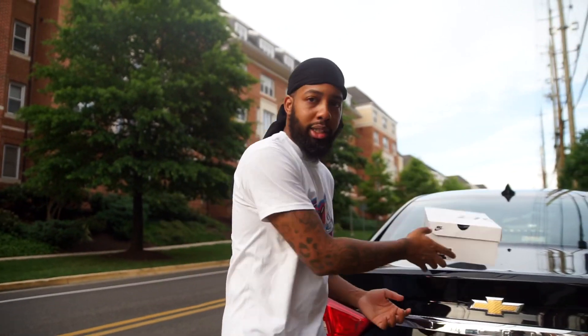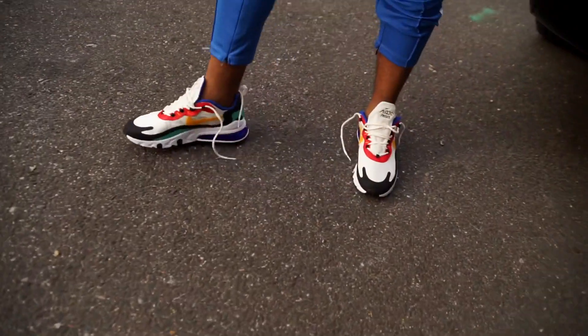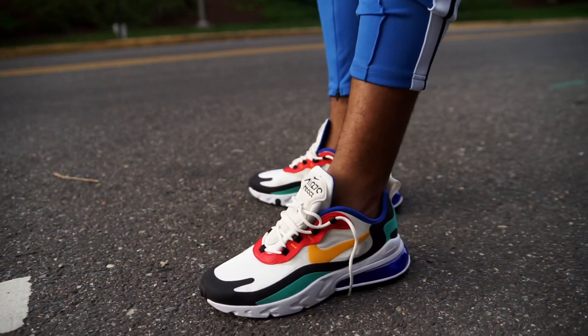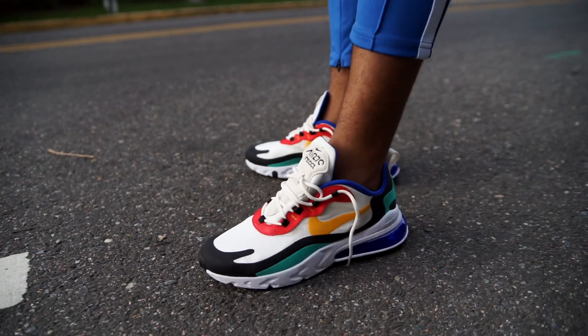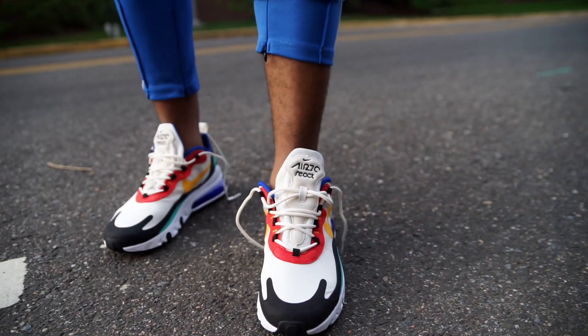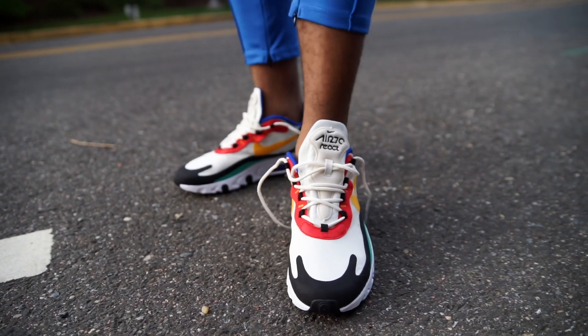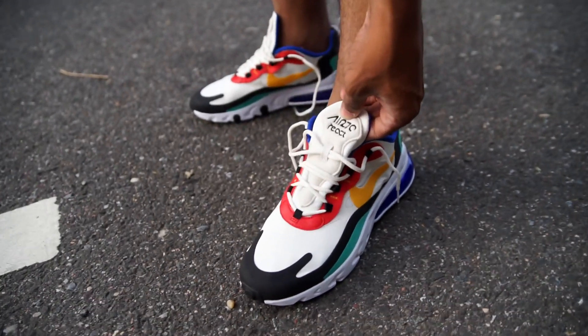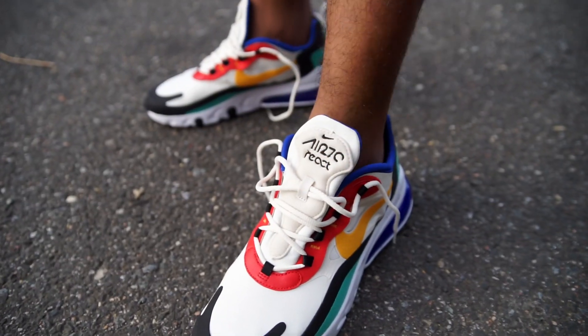They're on my feet already. Let's get to it. This is a great doping note. You know the 270s, and it's added the React — the Nike React mixed with the 270. So this is actually something new. I don't know if you guys have seen these, or you sneaker reviewers have shown y'all. This is the Air 270 mixed with the React.